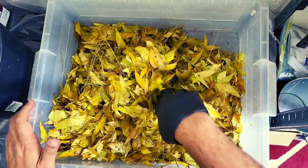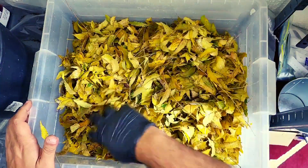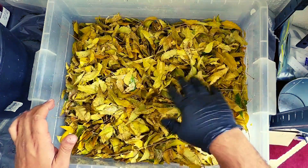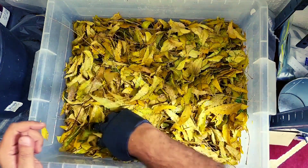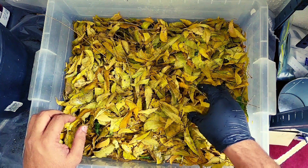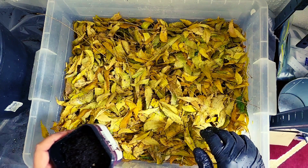Other than the coffee grounds in this bin, the only other bedding will come from what the worms were in as they're being picked out. I've never set up a leaf-only bin before — I have seen other people do it. If you have done so, please put some comments down below and let me know how your bin turned out, if I'm doing something wrong, or if I should be adding anything else. What I'm really interested in is the moisture level — I wonder how the moisture level will be in this bin because leaves will dry out pretty easily. Did you find you had to add more moisture than usual, or does it stay within the bin as it breaks down?